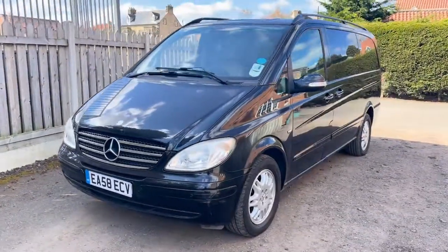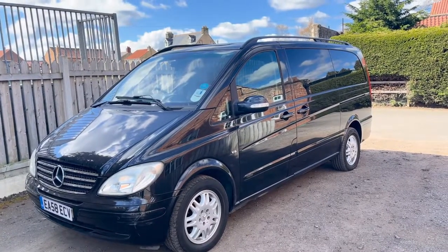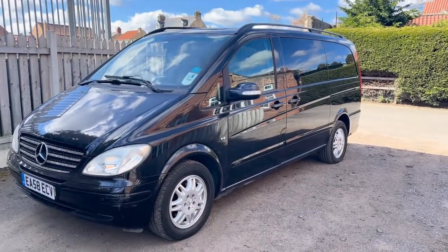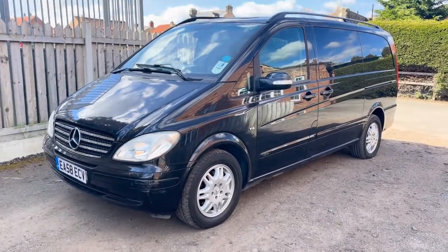It looks quite bright on video — don't let that fool you. It isn't as bright in real life. The reflection on the van makes it look really clean but it's not. In person it does look a lot better on photos and videos, so I must stress that — I don't want to disappoint anyone, got to tell it how it is.